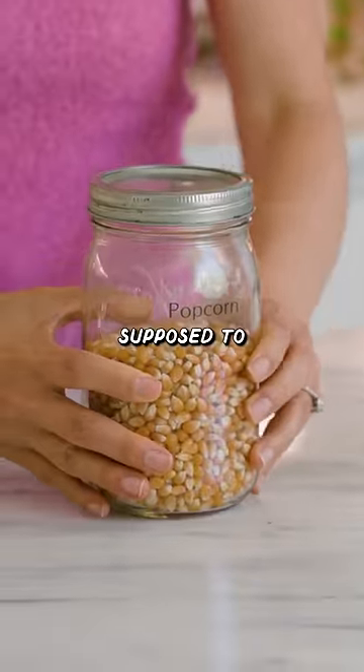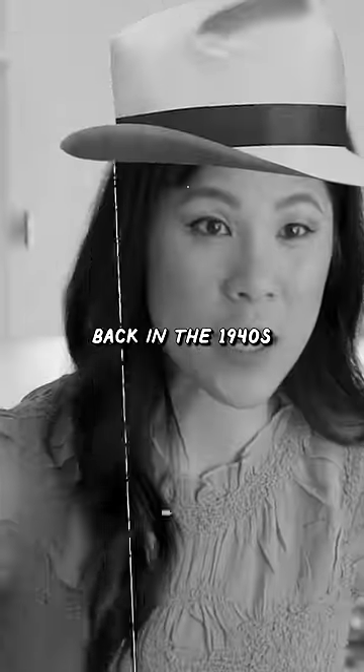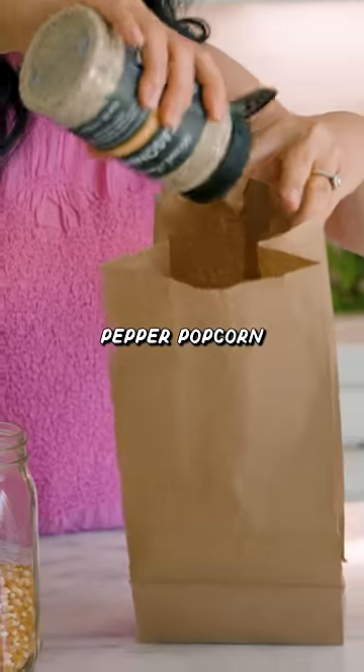I saw this hack on TikTok where you're supposed to be able to make popcorn the way they did back in the 1940s — almost 100 years ago. I bet you've never seen lemon pepper popcorn before.